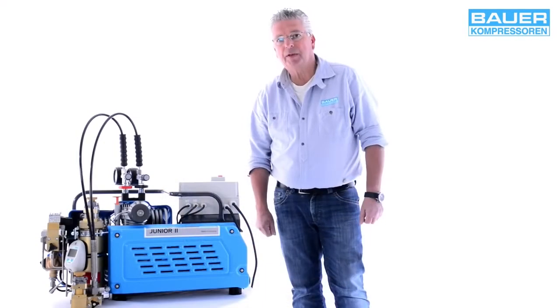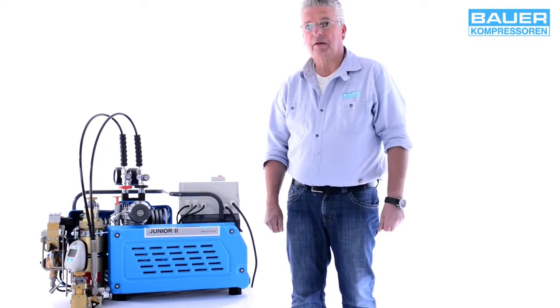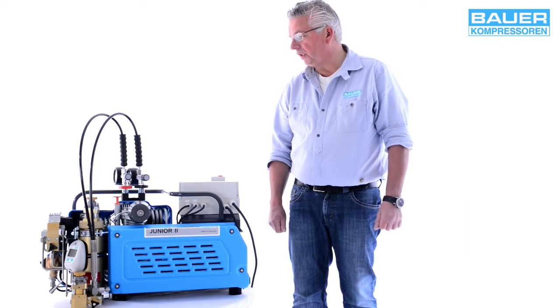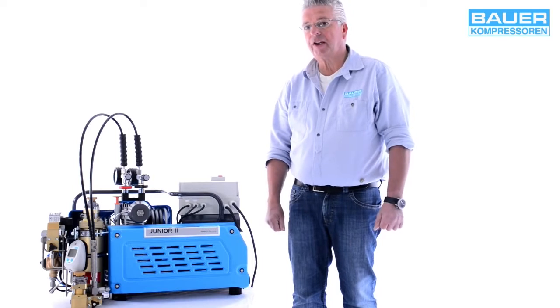I will explain what you have to do before you start up your Bauer Junior. The first thing to do as soon as you receive the system is to check it for any damage caused in transit. If you find any damage, please contact your contractual partner immediately.